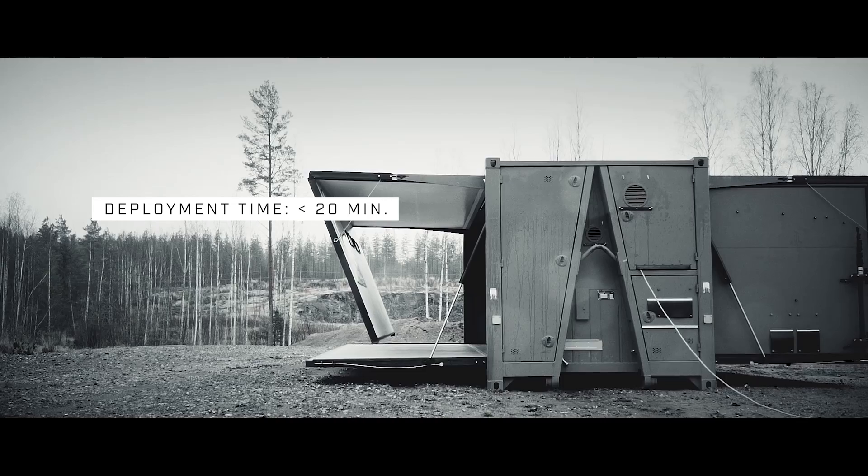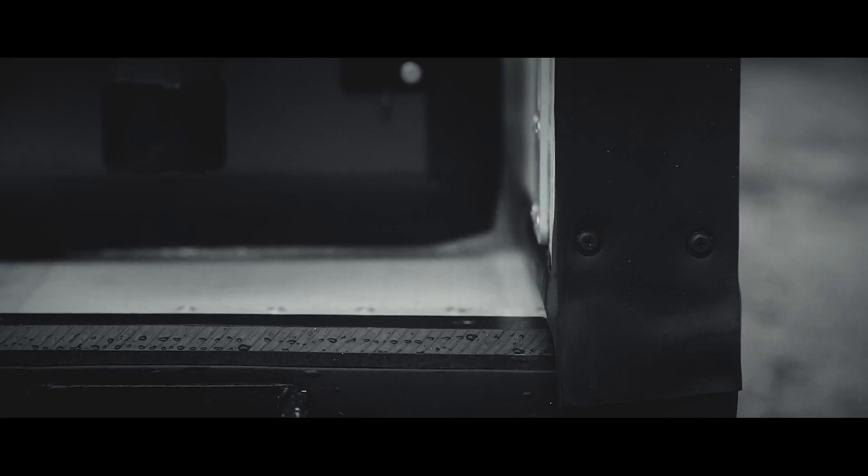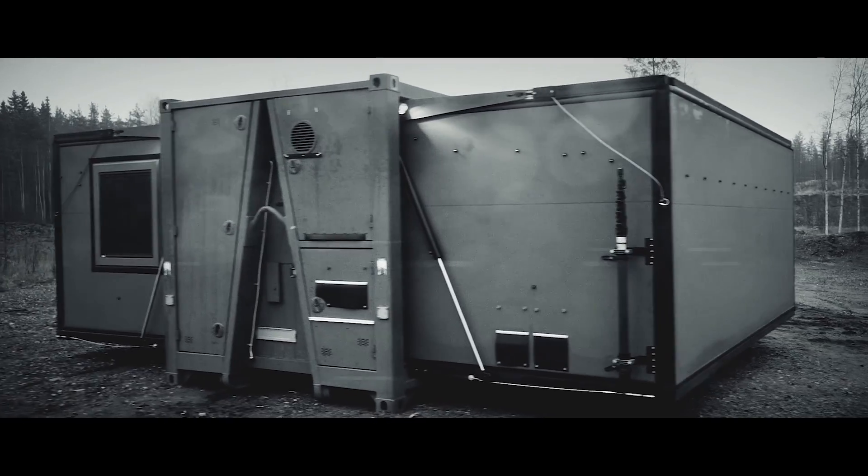Once on the ground, COM7 requires only one operator to set it up. The main module walls are deployed by a fast electro-hydraulic system, and after easily securing a few locks, the unit is ready for use.